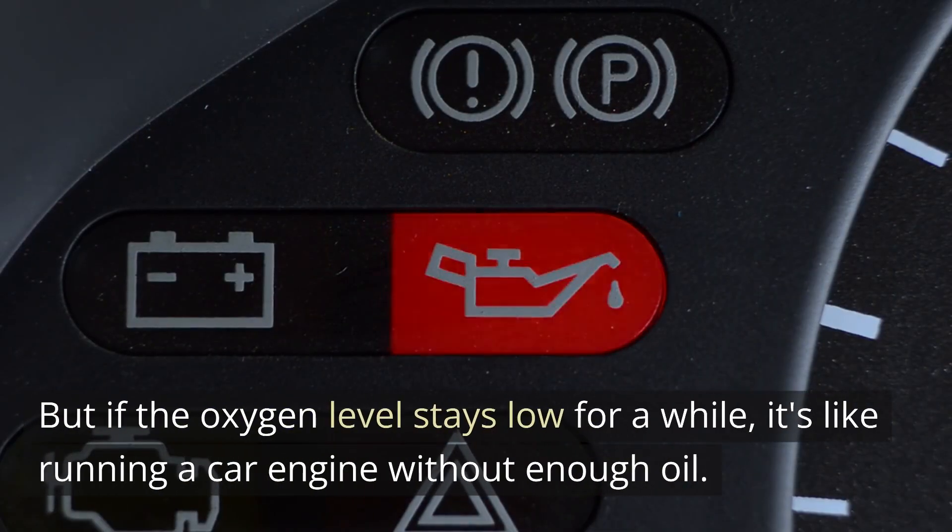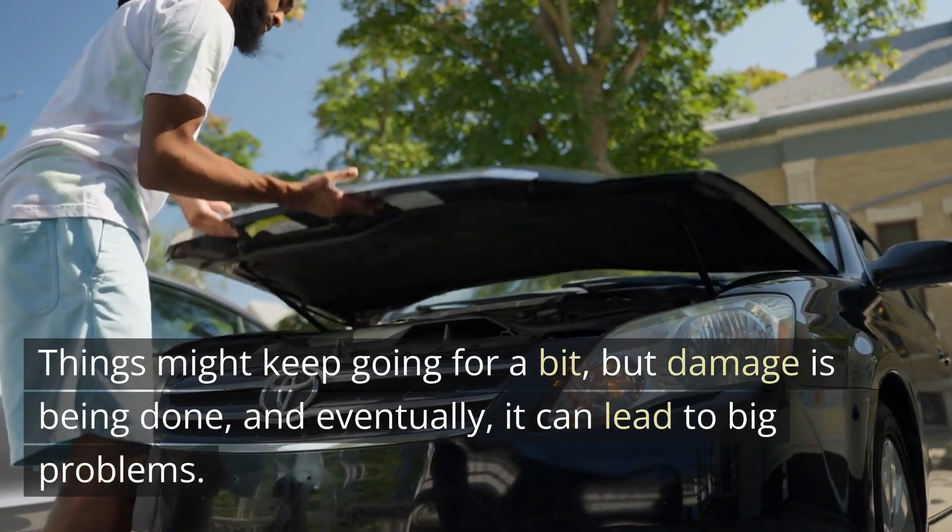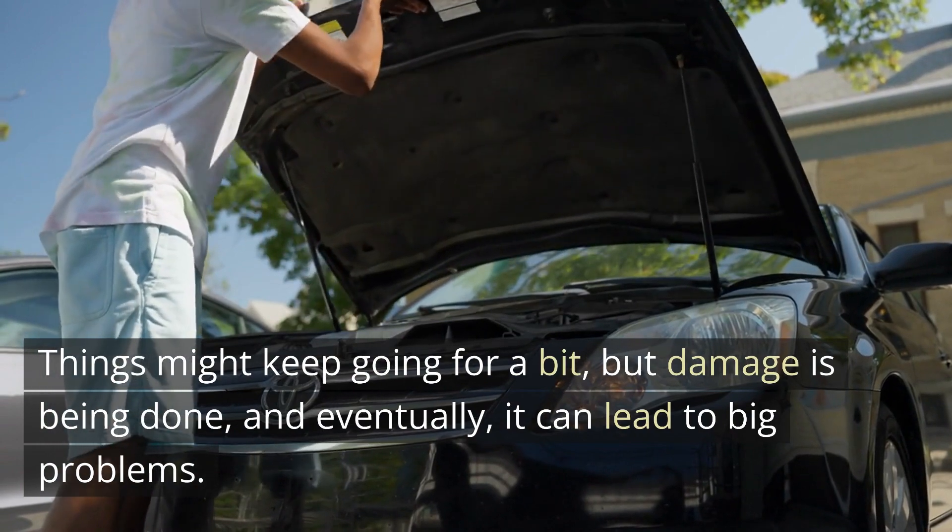But if the oxygen level stays low for a while, it's like running a car engine without enough oil. Things might keep going for a bit, but damage is being done, and eventually it can lead to big problems.